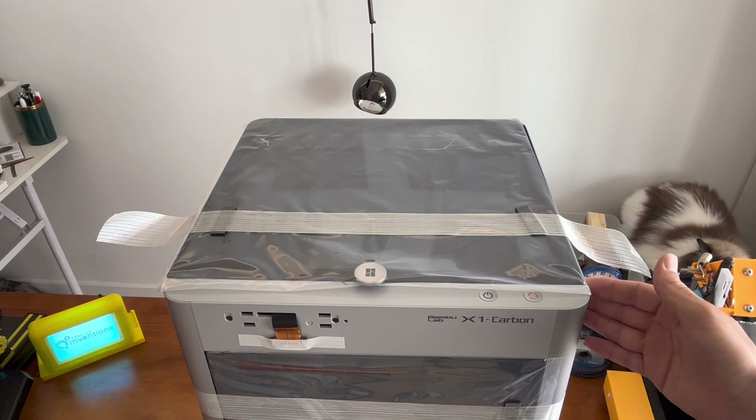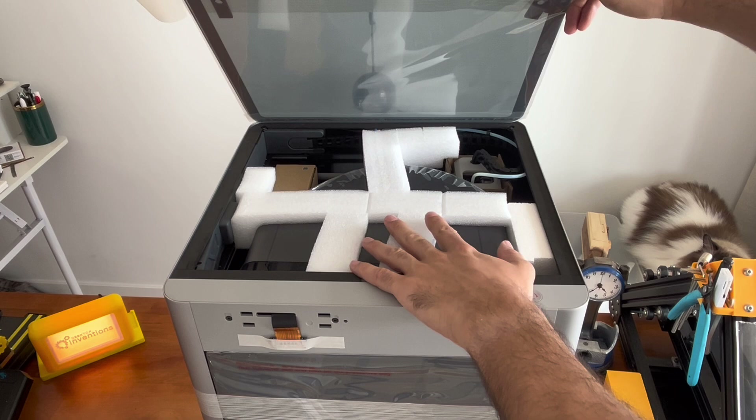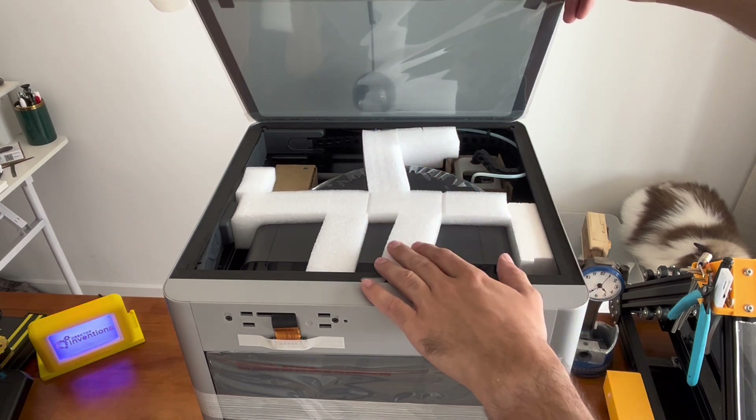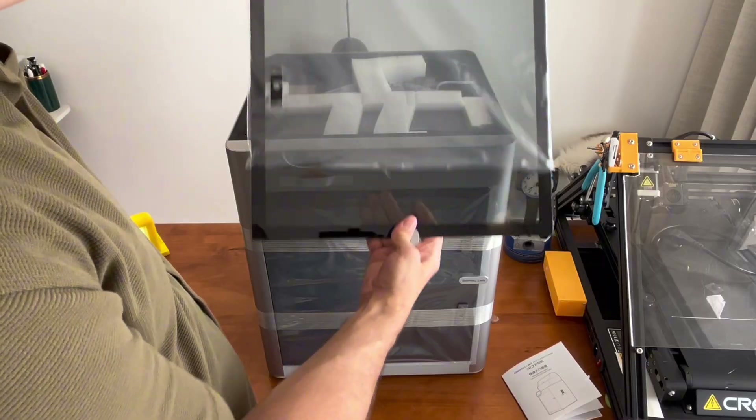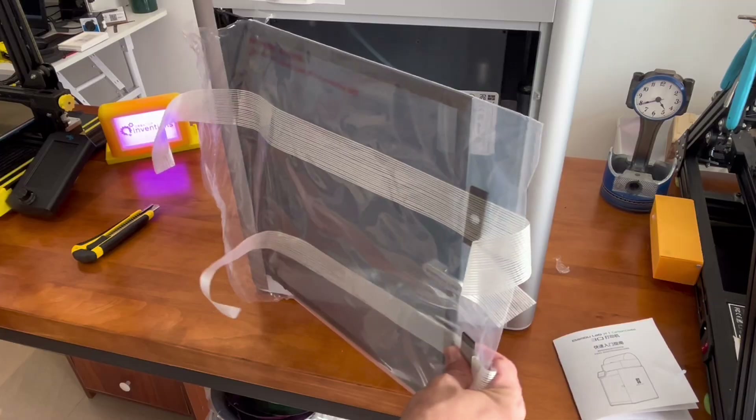I was wondering if they forgot the AMS spool changing kit, but when I opened up the lid I saw they packaged it right inside the printer. I think that took a lot of design engineering to make that work and it looks like it works pretty well. We'll remove just a few more protective covers and then let's get into the setup.